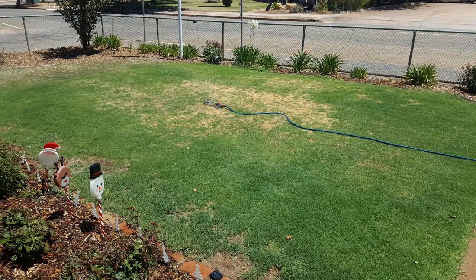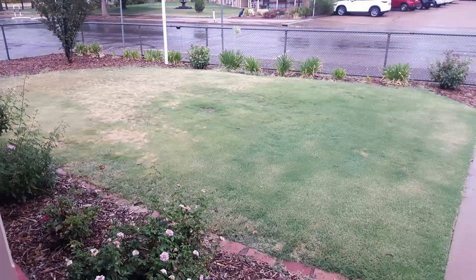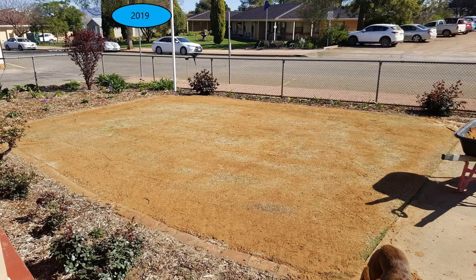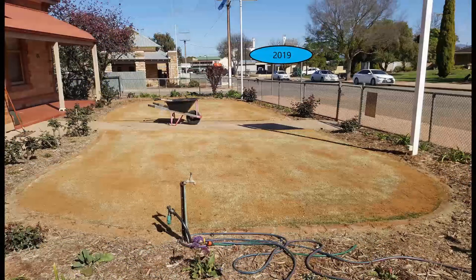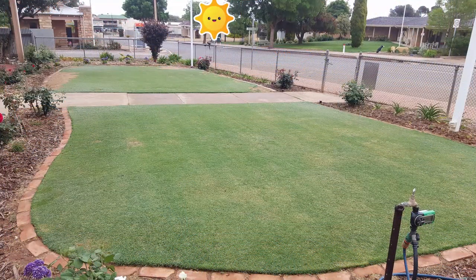I was watering, fertilizing, and mowing regularly but couldn't figure out what was going wrong. My wife told me to dig a hole in the lawn — and there were lawn beetles, the larvae from the African black beetle. We treated that and slowly got rid of them. Throughout this spring the lawn has been groomed, scarified, and top dressed again in an effort to make it more level and easier to mow with the cylinder mower.